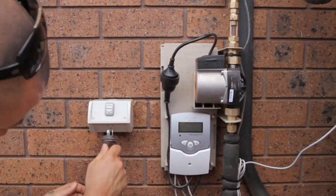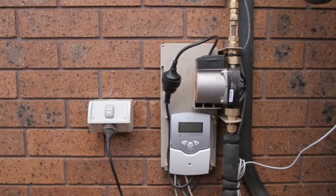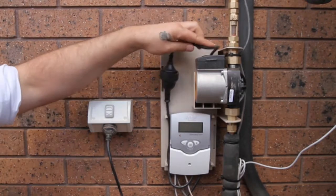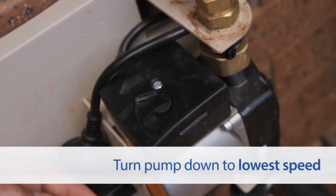Plug the solar controller back into the power point and turn the switch on. This is crucial in maintaining correct roof sensor temperatures and proper operation of the solar hot water system. Do not bleed the line through the pressure temperature relief valve.